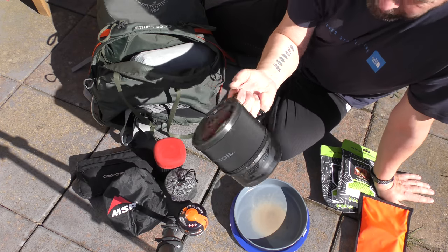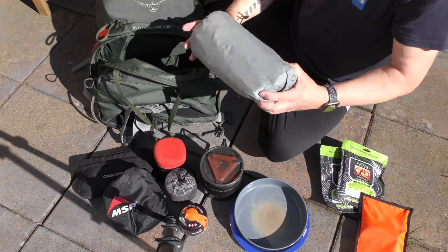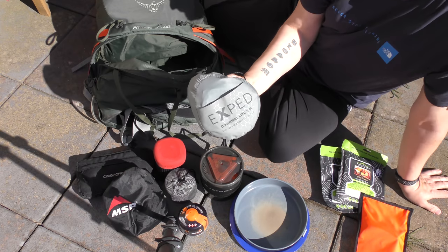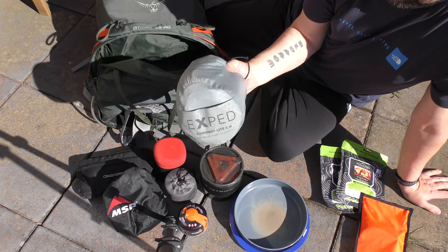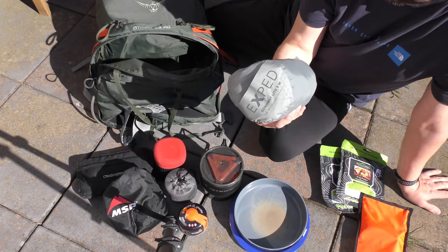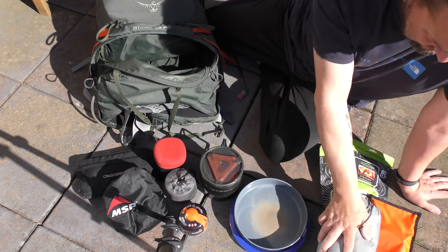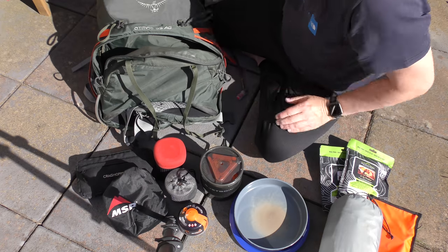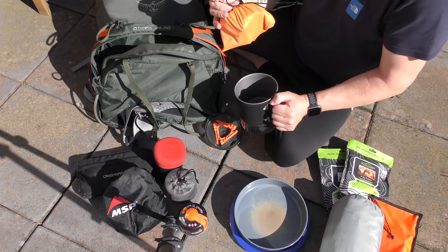The Jetboil Mini Mo — just bought that, just went to the dark side, I'll tell you about that. And the Exped down mat, which I've also done a review of. It's still going — brilliant mat. I've had great use out of that and it's still going strong. I think that review was about a year and a half, maybe two years ago.